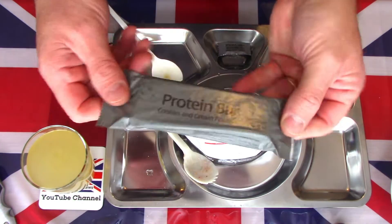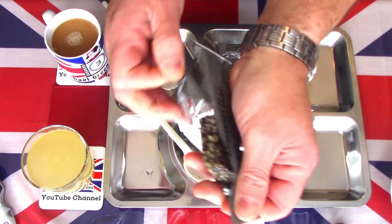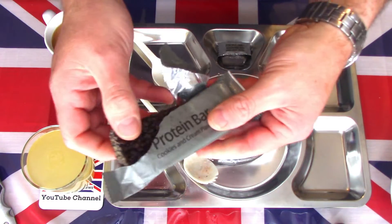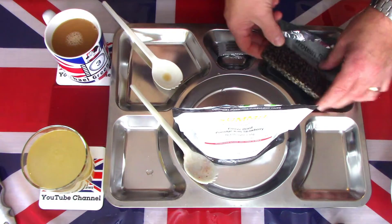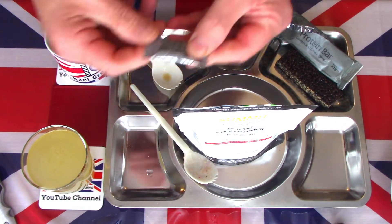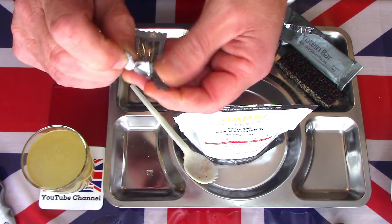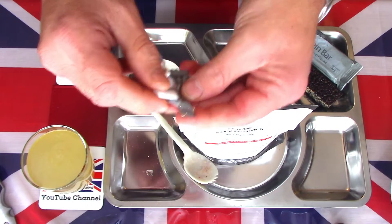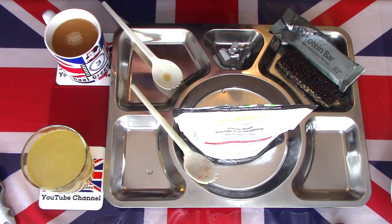We shall open the protein bar — the cookies and cream flavour. There's more of a protein bar than just a cereal bar. A familiar looking block there. And we'll take a look at some of these sugar-free strong mint gums — two little briquettes. We'll just leave those to freshen the breath.